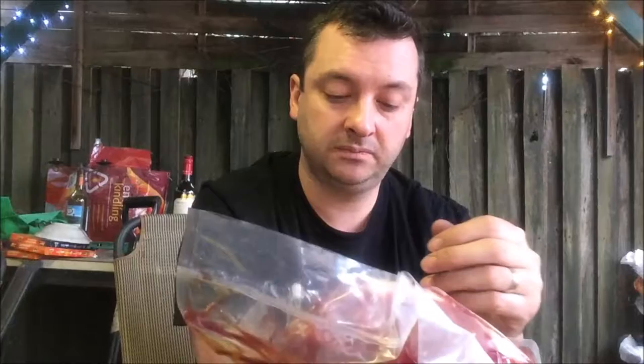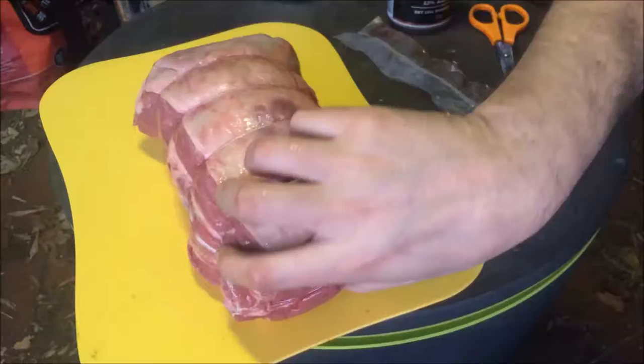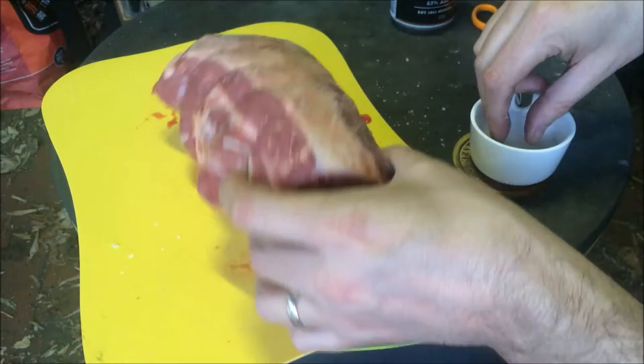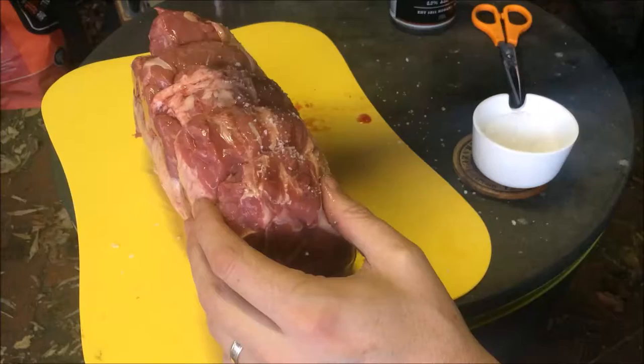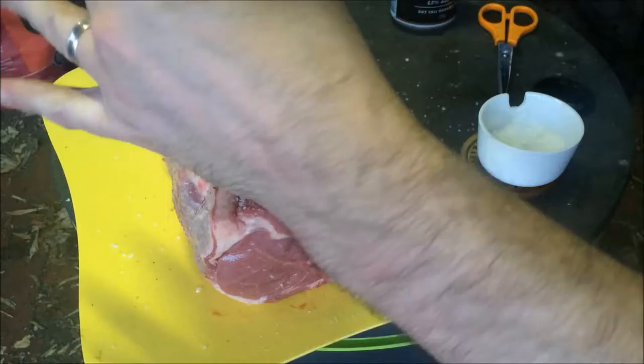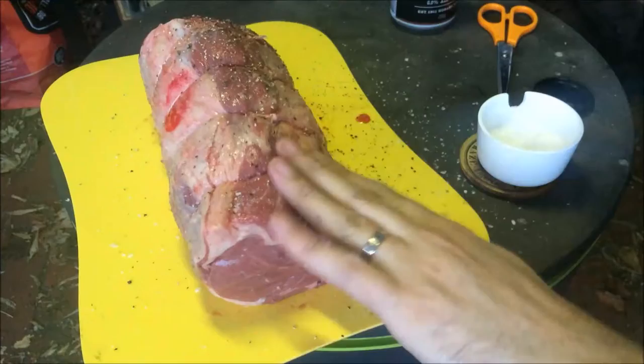Looks like a nice beef roast — a yearling roast beef. The younger it is, the better it tastes. Keeping it very simple because it's beef: salt, and the old pepper, that's it. That's all you need, men. If it's a good cut of beef, it will be something I'll find out as it spins on the rotisserie. It's part of the fun, man.